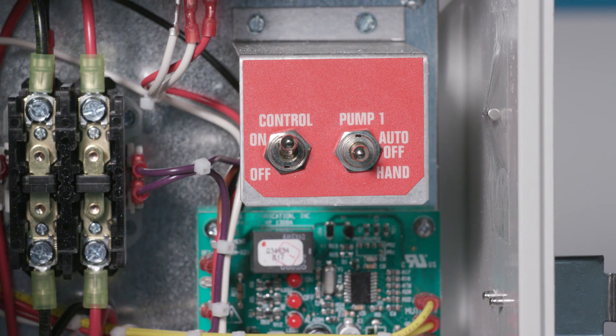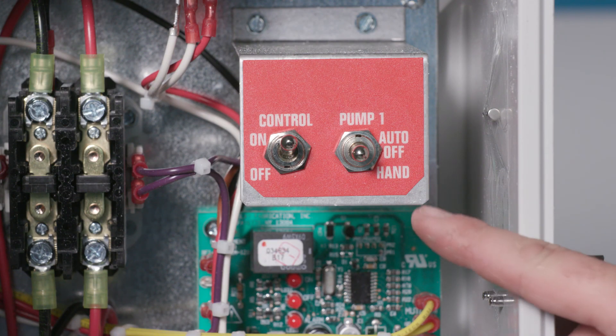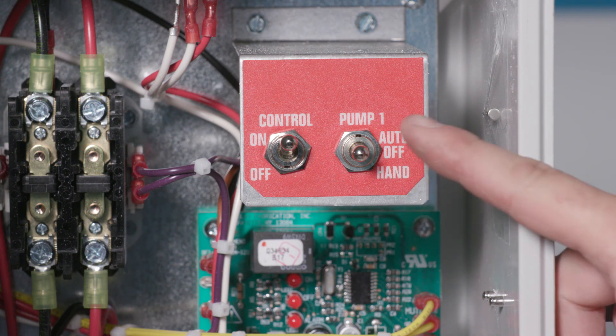The pump may be operated at any time by placing the hand-off auto switch in the hand position.